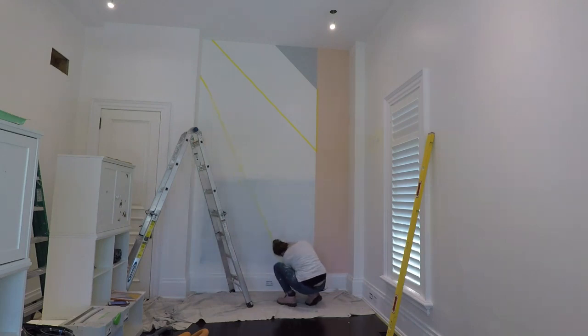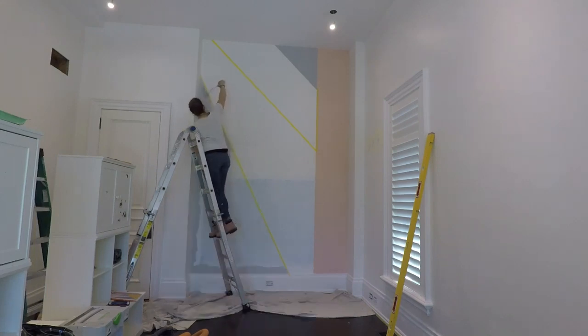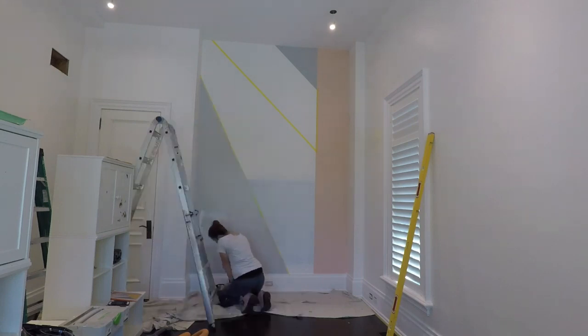I measured 23 and a half inches down off of the ceiling and 54 inches from the left wall along the top of the baseboard. As I got into the flow of the process, each shape got faster as I got more comfortable with the measurements and the taping. Also keep in mind that I did two to three coats of each color before removing the tape and moving on to the next section.